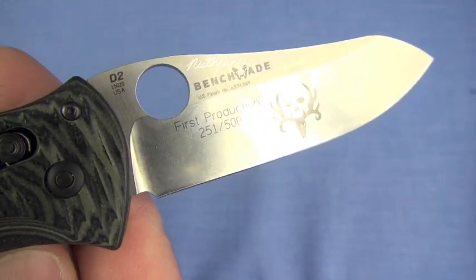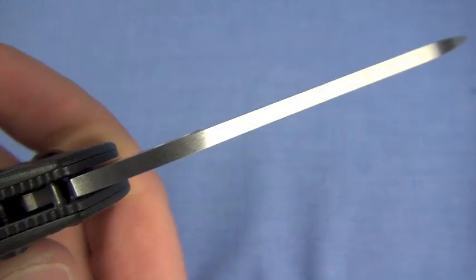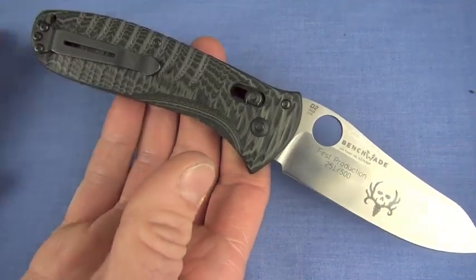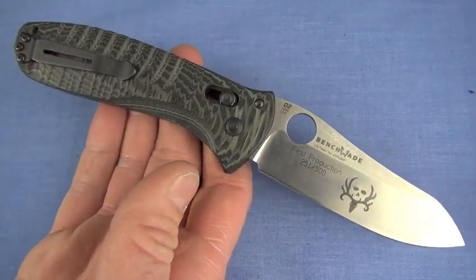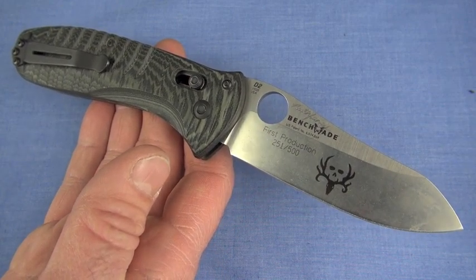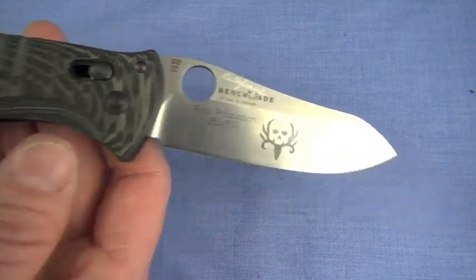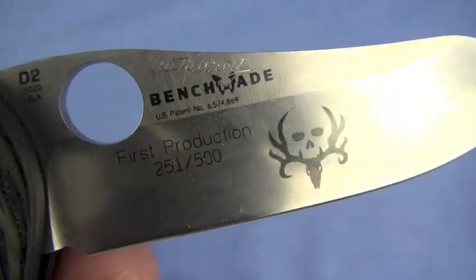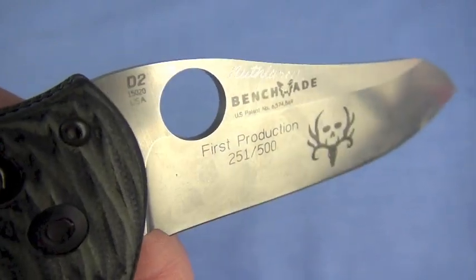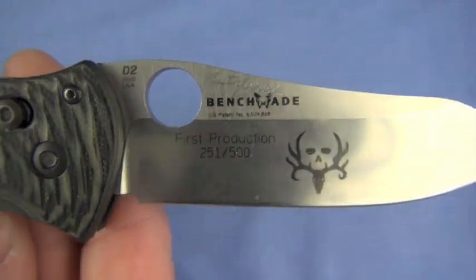3.4 inches in length — I love the sheepsfoot blade. 0.125 inches in thickness with a strong tip. This knife is basically just a really high-quality Griptilian on steroids — a G10 Griptilian upsized a little bit. That's the Bone Collector. There's the logo. I did sign this one; it's going to go for sale to fund more blades. This one is 251 of 500 — told you it's collectible.